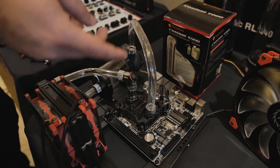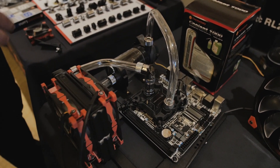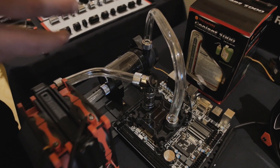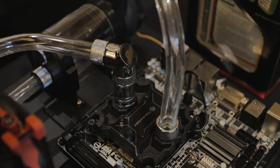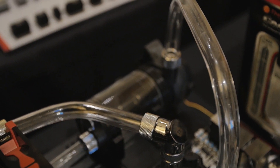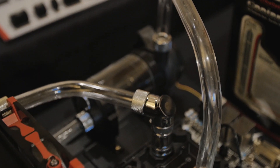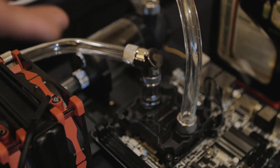Thermaltake is also coming out with a line of rigid tubing — you just use a heat gun to heat it and then you can bend it and make some really elegant stuff. The thing I like about this is you can usually only get this from smaller boutiques, so it comes at a premium. Thermaltake is going to be able to produce this in a way that's slightly less expensive, and as you can see, it's probably going to look pretty cool.